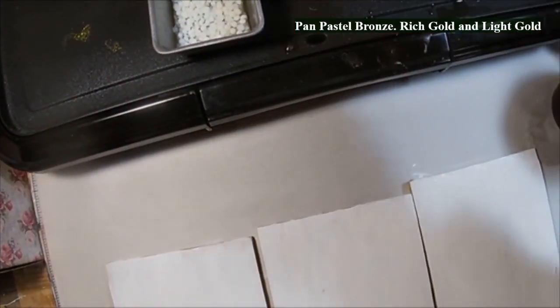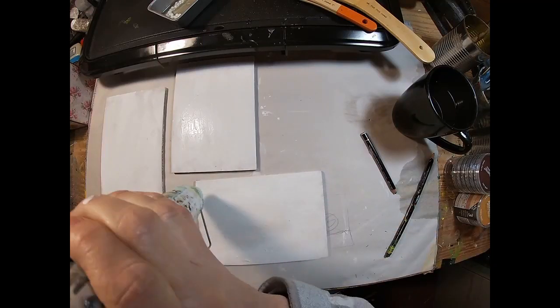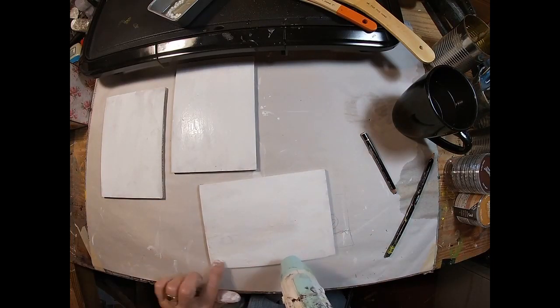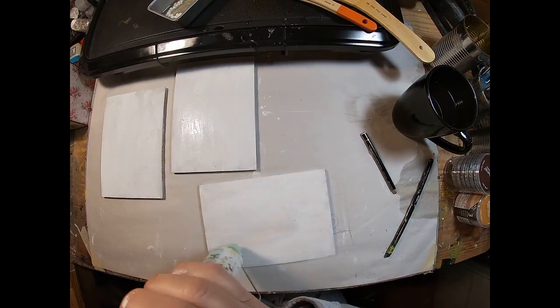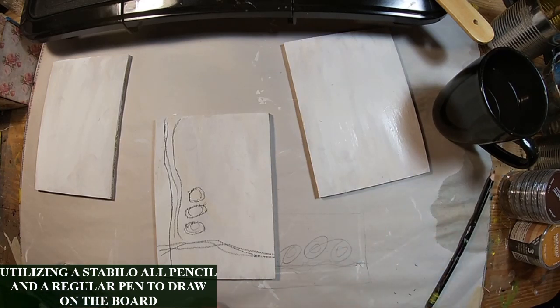These three are coated with the encaustic medium. You can see the resin and beeswax mix — the encaustic medium — is starting to melt. Once melted, we can start putting the wax on, but you want to heat and get that dry. I've illustrated with a Stabilo All — or a charcoal pencil — and just a regular thick pen you would buy to write with. So that's where we're starting: just with that little sketch.